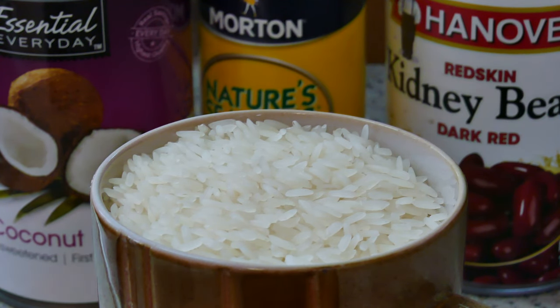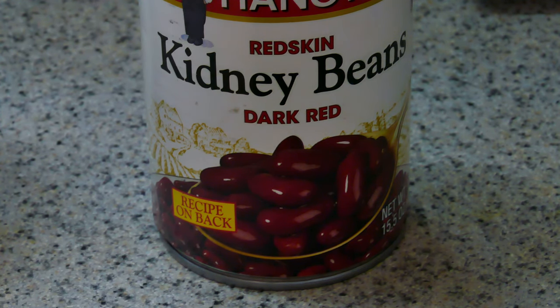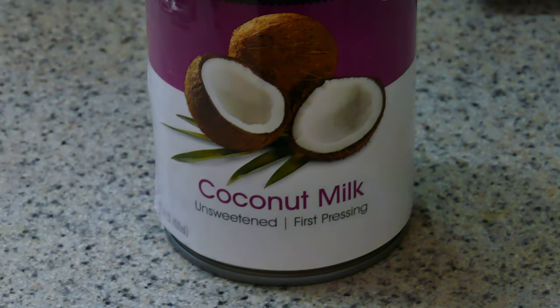I started with one cup of jasmine rice and one can of dark red kidney beans — what else would I use? In Jamaica, of course, it would be dried kidney beans, colloquially called peas, and real coconut milk — not from a can, but coconut milk made from coconuts off the trees.